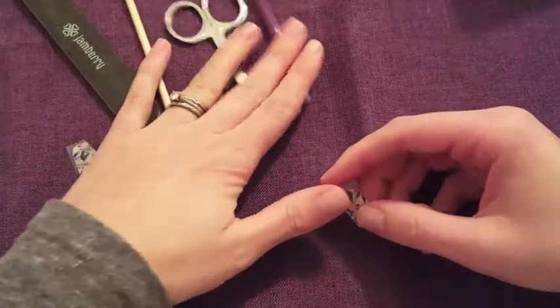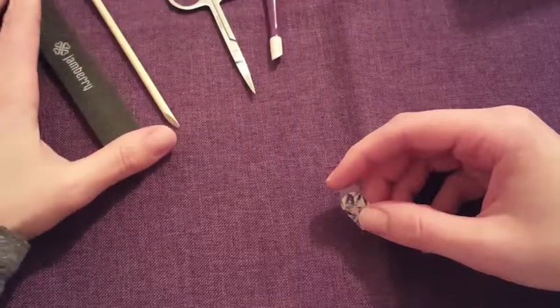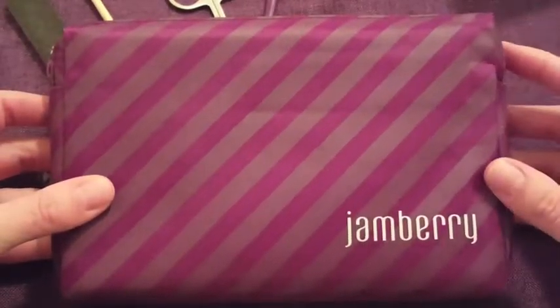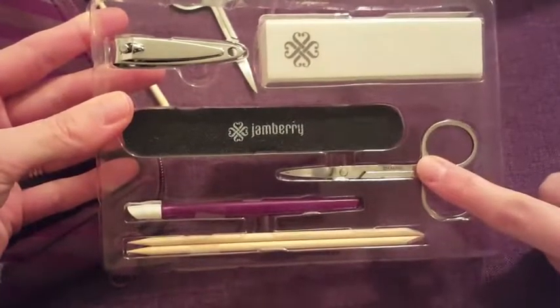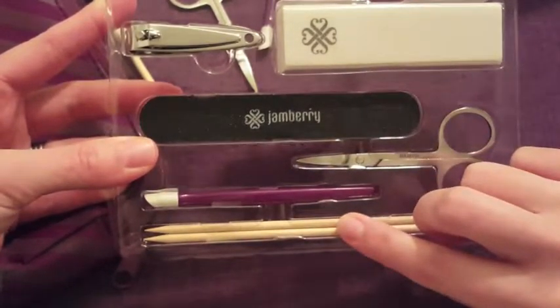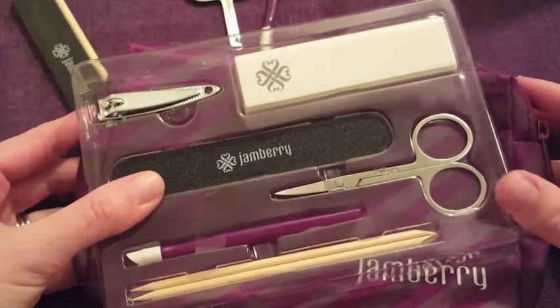I'm going to use these tools here, and if you don't have these kinds of tools — which mostly you probably do have at home — we have this cute little application kit. It comes in a nice little plum-colored bag. You would get a buffer block, clippers, a file, these handy little scissors, a rubber cuticle pusher, two orange sticks, and a couple of prep wipes. I really like the application kit — it gives you all the tools you need for applying your wraps.